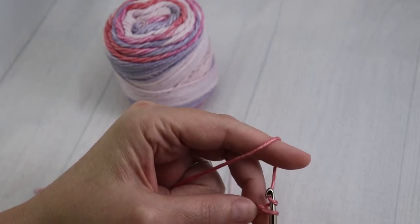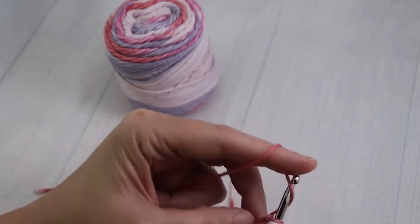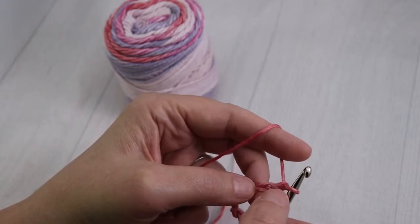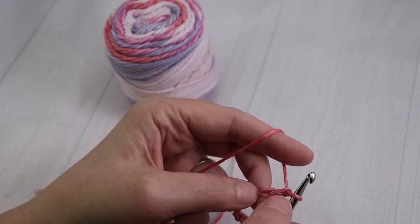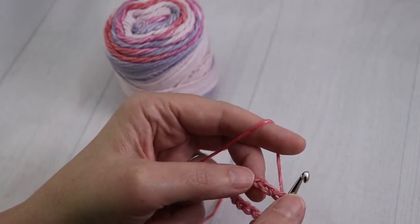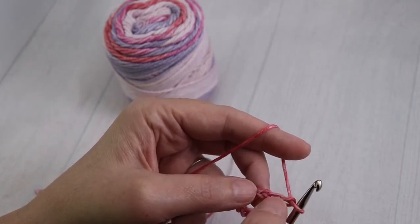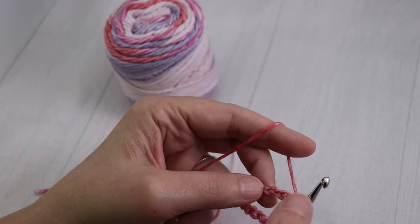Go ahead and yarn over, pull through the loop, yarn over, and pull through the loop. So instead of starting like the single crochet, you're actually going to be starting in the third chain from the hook — so you don't count this one. It's one, two, three.